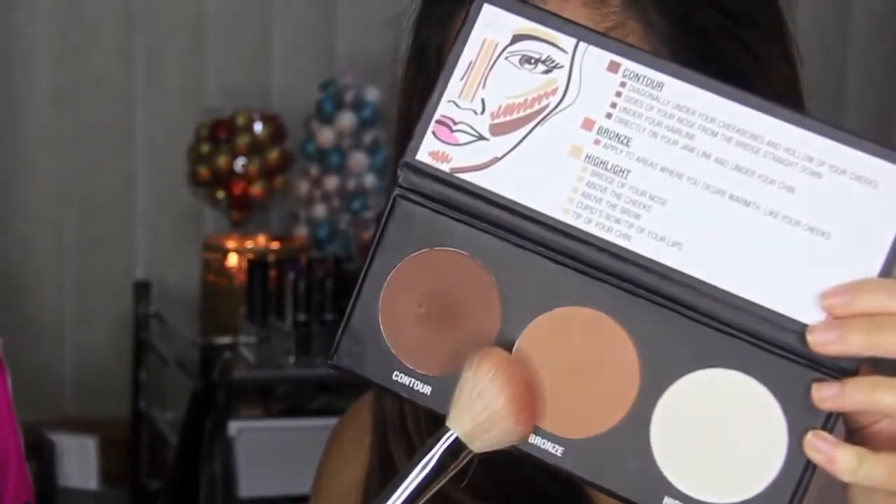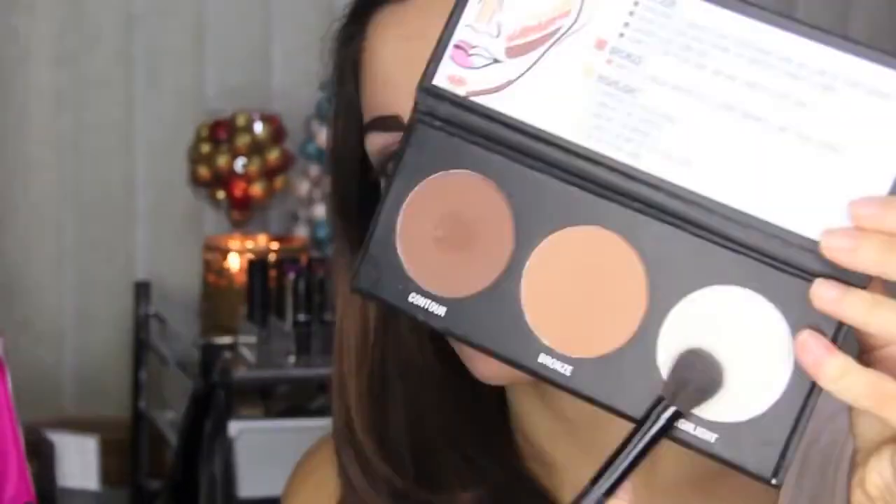The bronze color is a matte medium brown color. I love using this on my cheeks for a sun-kissed glow, and also along the sides of my nose and just under the center of my lower lip. This makes your lips appear fuller.